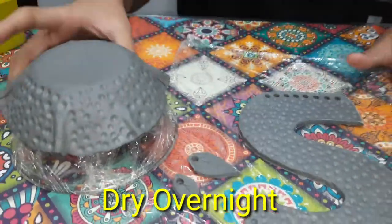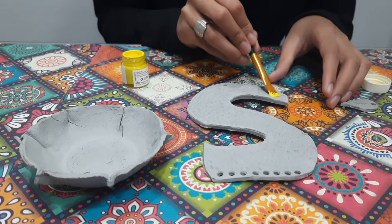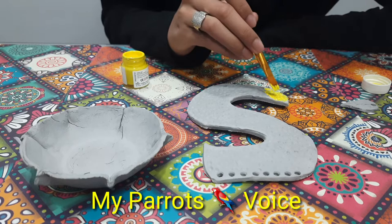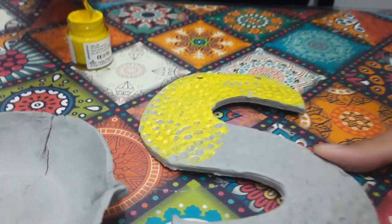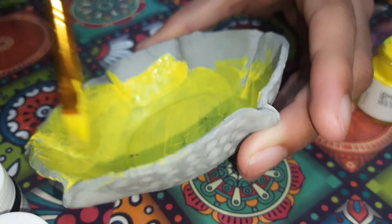I am leaving this to dry overnight. It has finally dried and now I will be painting the letter with yellow paint. I will also be painting the insides of the bowl yellow.